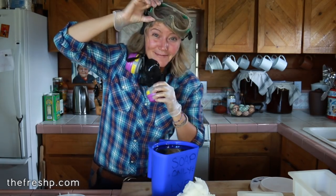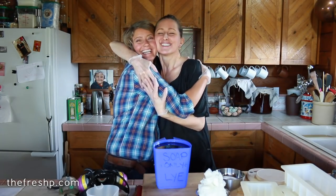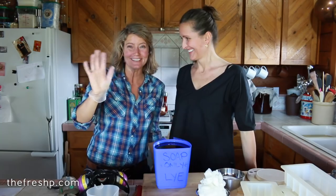Hey! It's me, it's Mariah! Hi! Moe's back! Hi everybody, hi TV world, YouTube land!